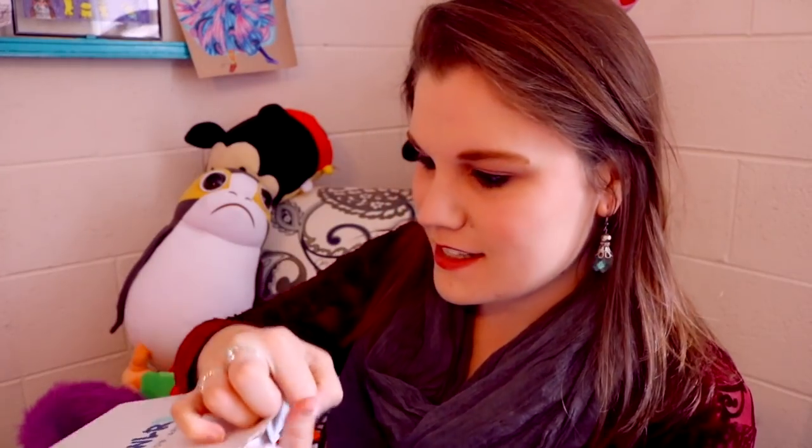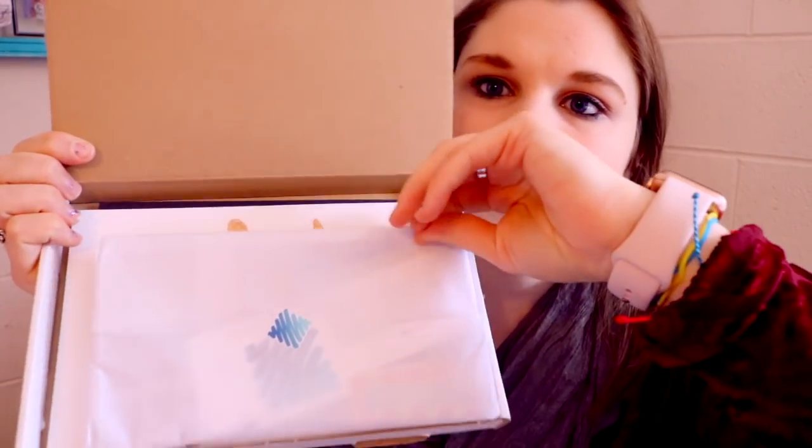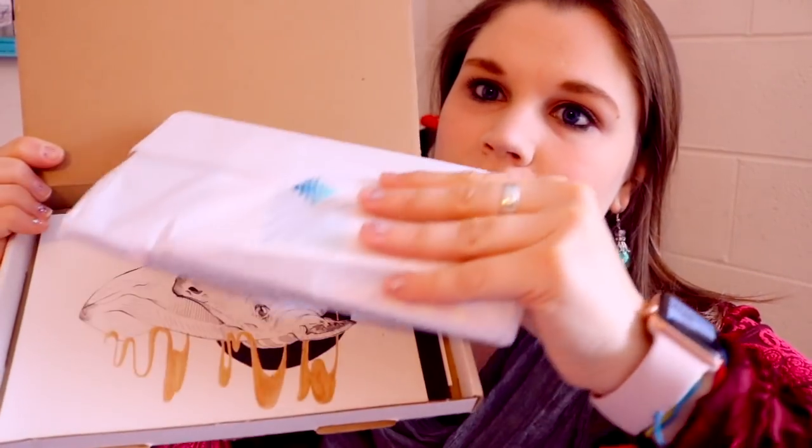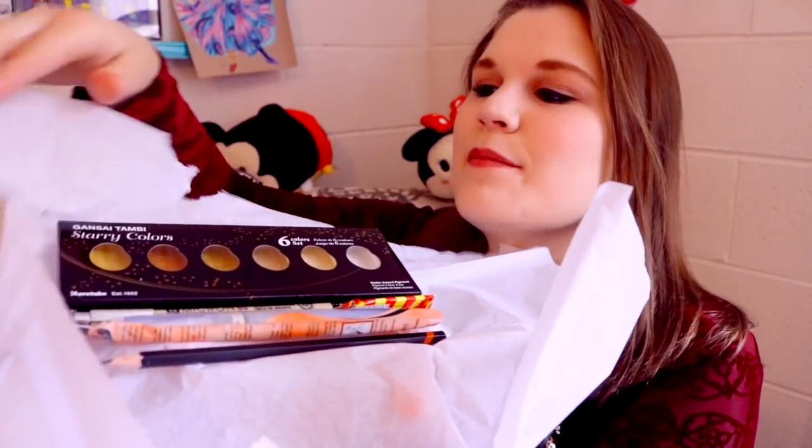I need some scissors. I am destroying this box. Okay, whoa whoa whoa! See, this is what it looks like inside — tissue paper, and that's where the art supplies are. I got a sticker and a bookmark. Lookit, that's nice and neat, packaged in the tissue paper. So pretty.